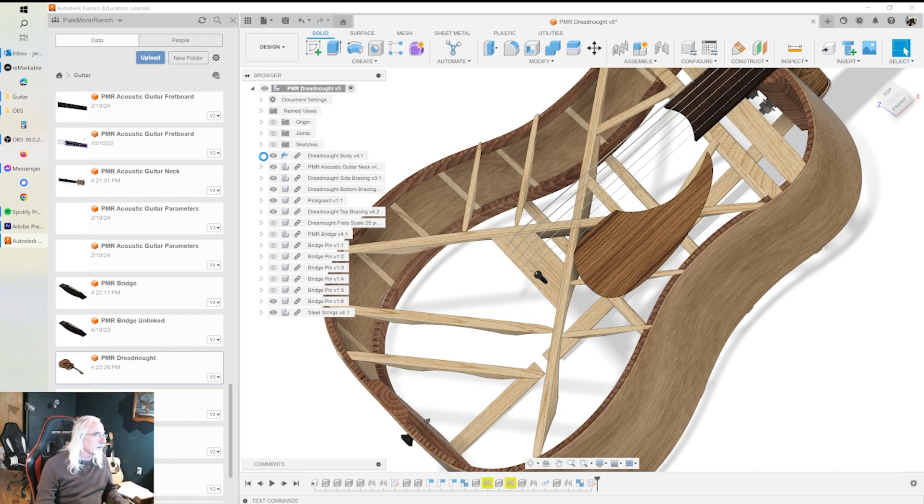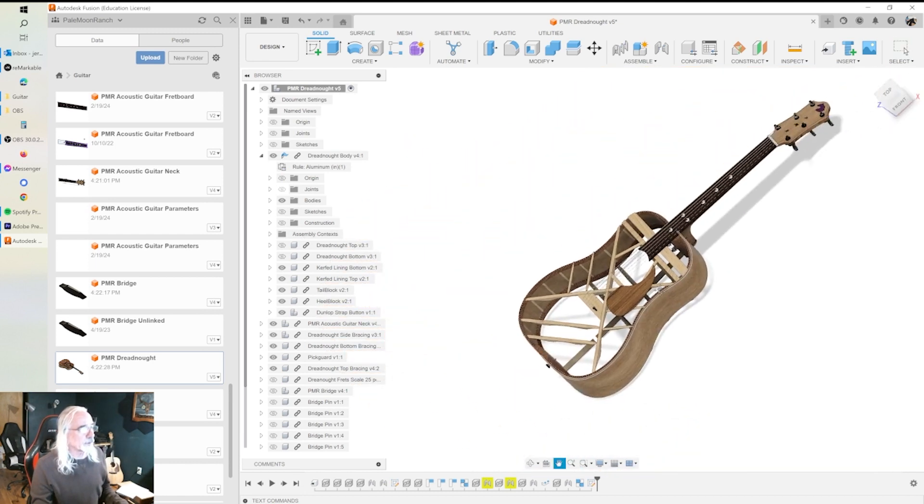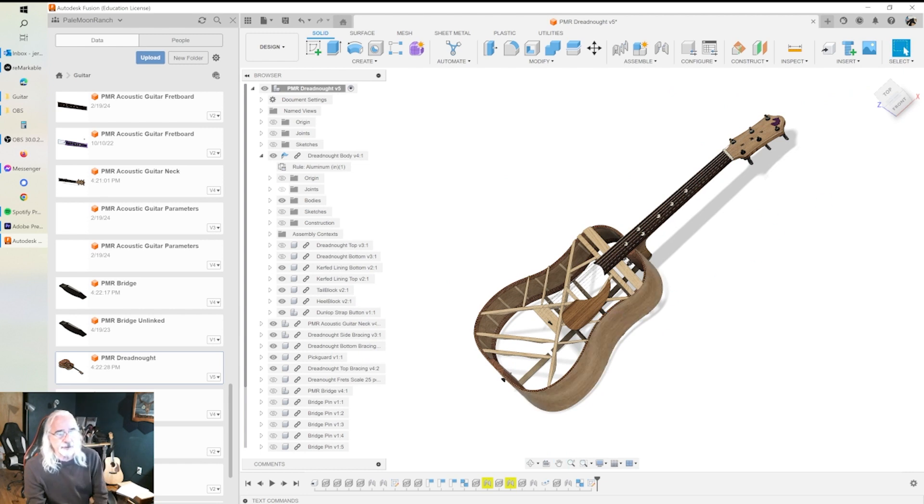Let's get back in and turn things on. We're going to jump right in. The first part is going to cover the initial design — all the parameters I defined that go into modeling this guitar — and then the fretboard. We're going to go through modeling the fretboard.